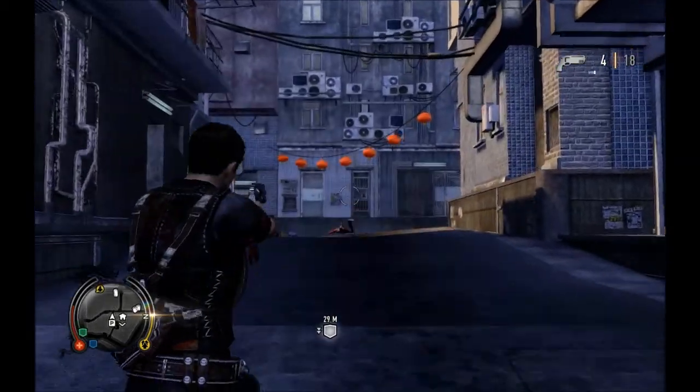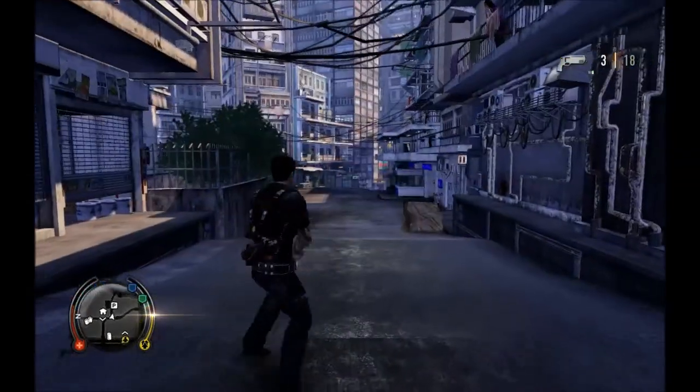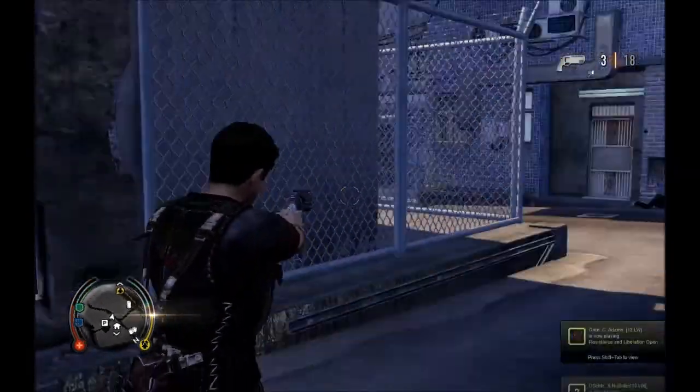The gun sounds are actually pretty nice and the damage is a one-hit kill, like most other weapons in Sleeping Dogs I think — well, apart from the 9mm pistol. I don't really like that pistol.